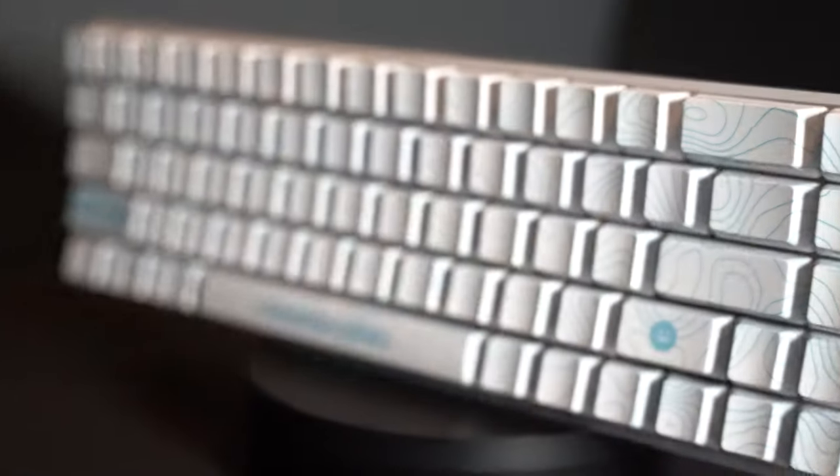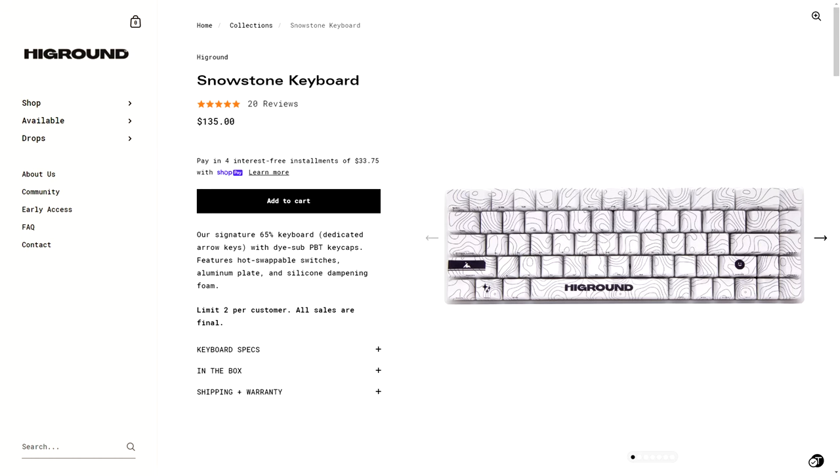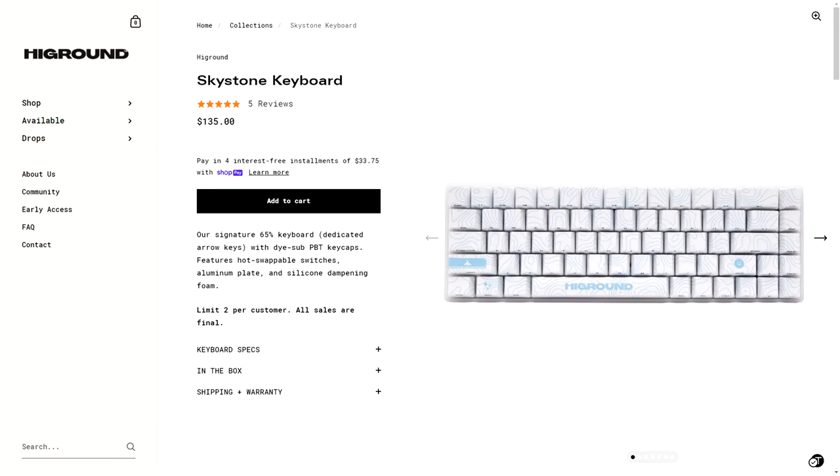This is a review of the Skystone High Ground Keyboard. High Ground just dropped four new keyboards that they intend to keep in stock for a long time: the Snowstone, which is the original black and white keyboard; the Lava Rock, which is a black and red keyboard; the Skystone, which is the blue and white one I have today; and the Banzai, which is a green and white keyboard. They all have the topography style print on top, but the colorways are all different.